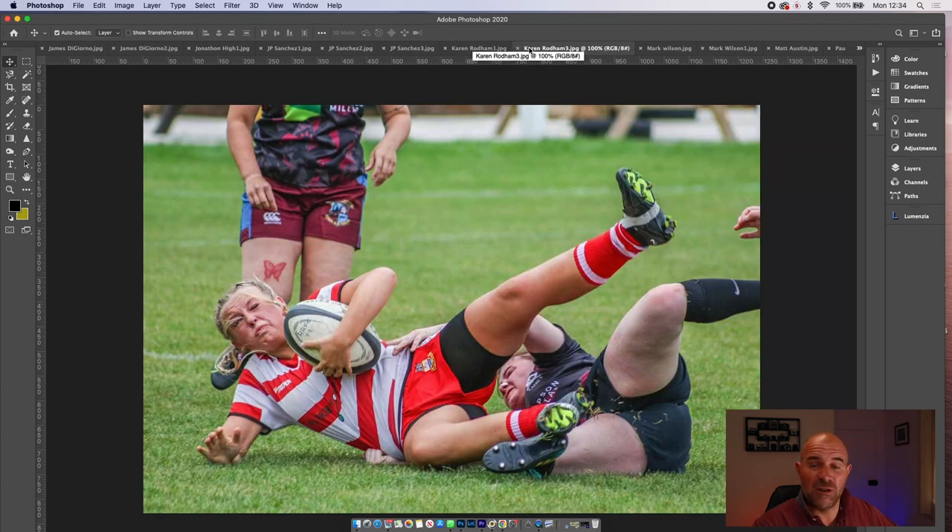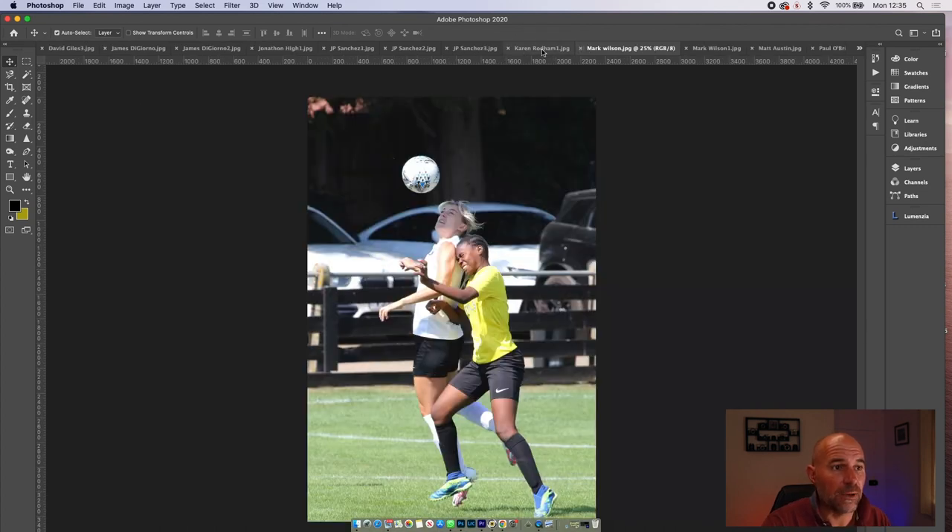This image from Karen is pretty perfect — not a lot wrong with it at all. I always say: if you can hand an image to someone on the street and they can tell you exactly what's going on, you're laughing. With this one you know she's just been tackled, brought down, other players approaching, still got the ball. Loads of action, it's pretty perfect. Looks like you sat down as well, so you've got a really good low angle.